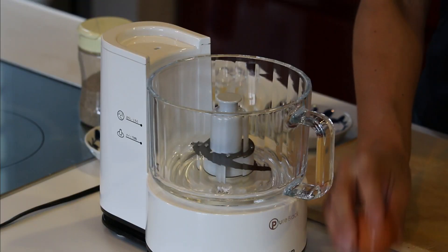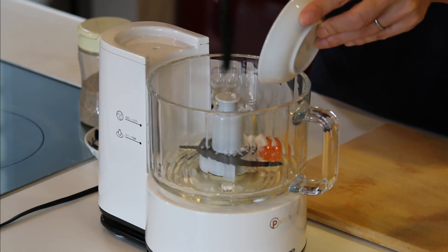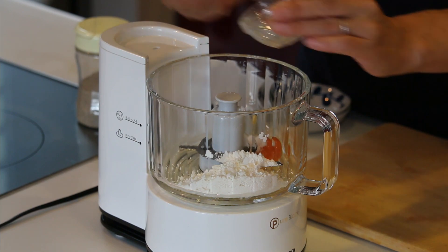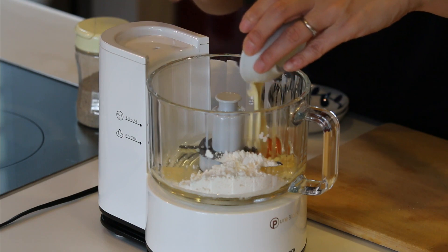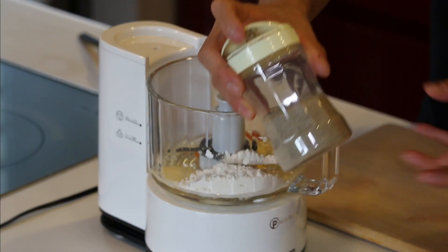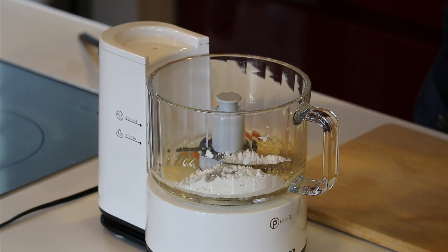It's really easy. You just need to put everything in the food processor and blend. So: 1 egg, sugar, flour, garlic paste, mayonnaise, and some salt and pepper — about a teaspoon.